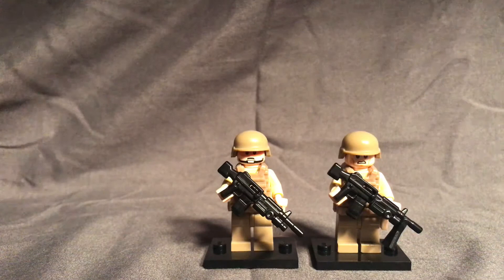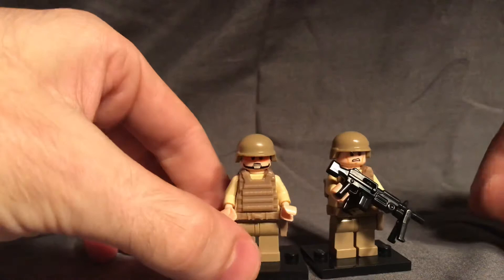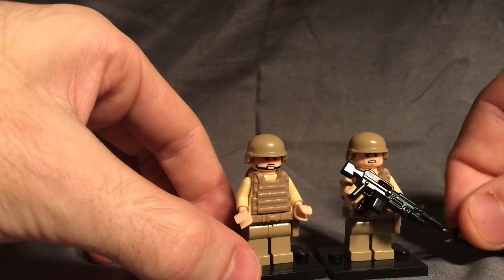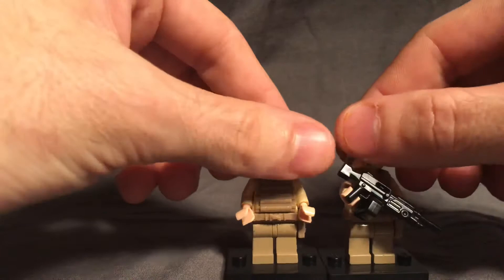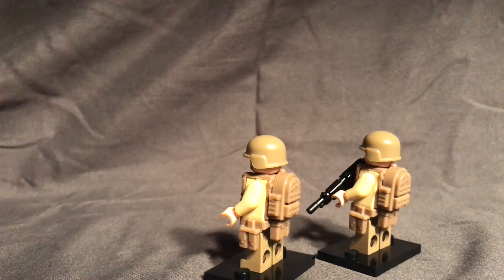Moving on to the final two figures, these are my M249 gunners — two of them, each obviously carrying an M249. You can see their vests are just plain plate carriers without any mag pouches, just because these guys aren't going to be carrying standard magazines for an M4 or M16. They do have rucksacks on the back, because they're going to be carrying that extra belt ammunition. I was really going for realism on these.